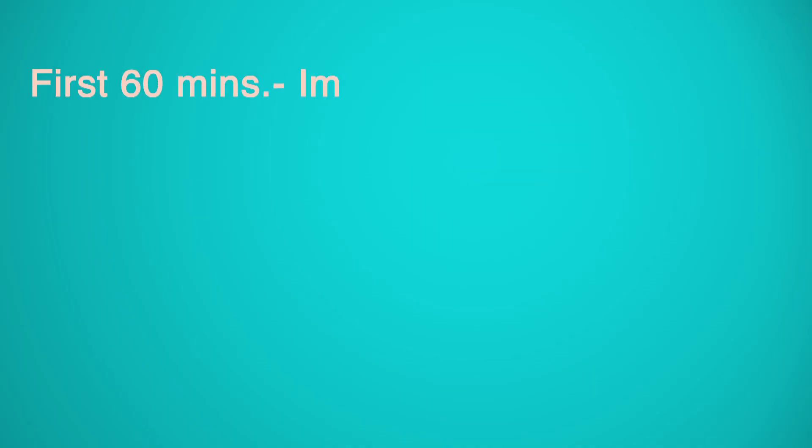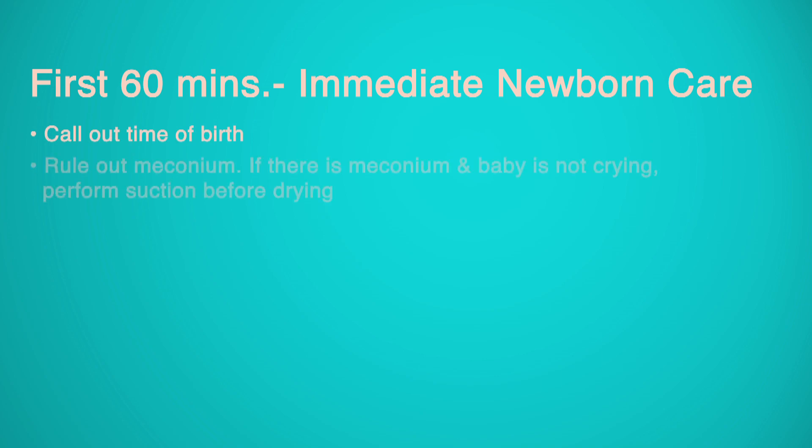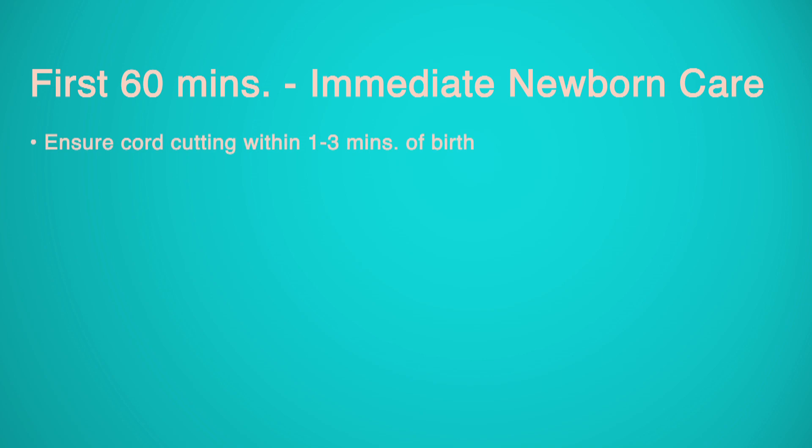First 60 minutes — Immediate Newborn Care: Call out the time of birth. Check for meconium; if meconium is present and the baby is not crying, perform suction before drying. Deliver the baby on the mother's abdomen, check for breathing, start to dry the baby, and remove the wet towel. Ensure cord cutting within 1 to 3 minutes of birth. Rule out major malformations and birth injury.